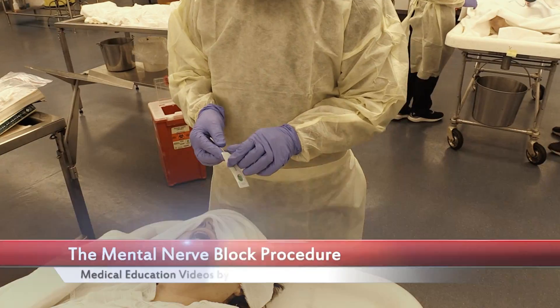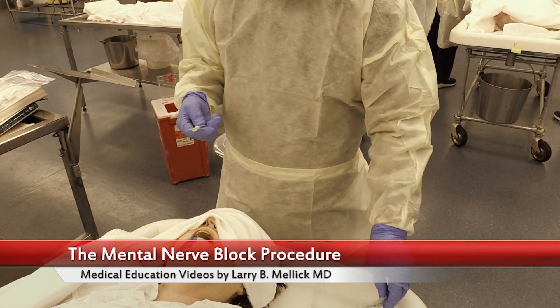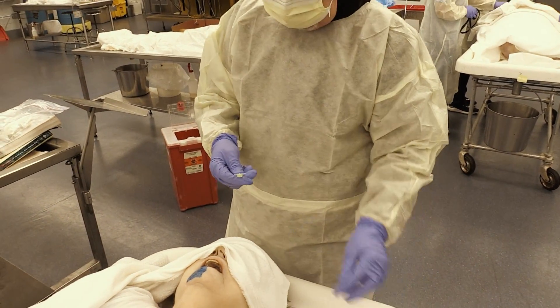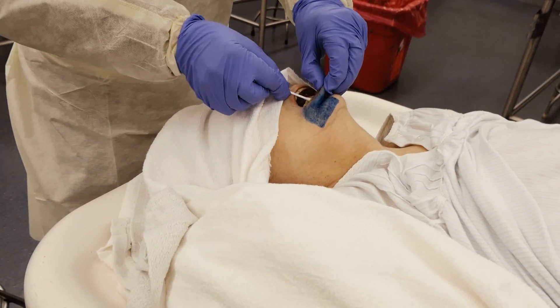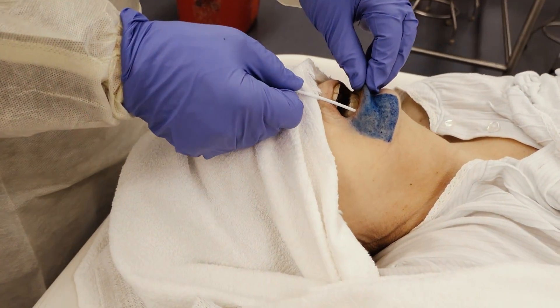The mental nerve actually lines up with the first premolar — you can actually palpate it. What I like to do is apply some topical anesthesia, like some lolly cane or something similar. Then you pull the lip up and slide it down right to the location of where you're going to do your mental nerve block.